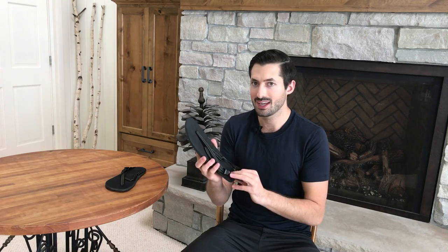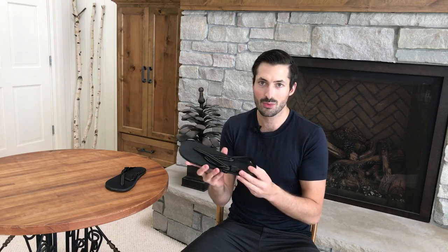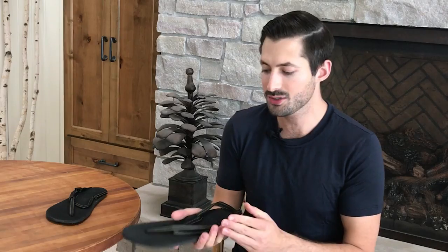I also use these as a running shoe, so instead of bringing exercise shoes I can run in these. I really enjoy minimalistic footwear — sometimes I run barefoot depending on the surface — and these work great for that purpose. Also, the shoe is vegan if you're into that kind of thing.